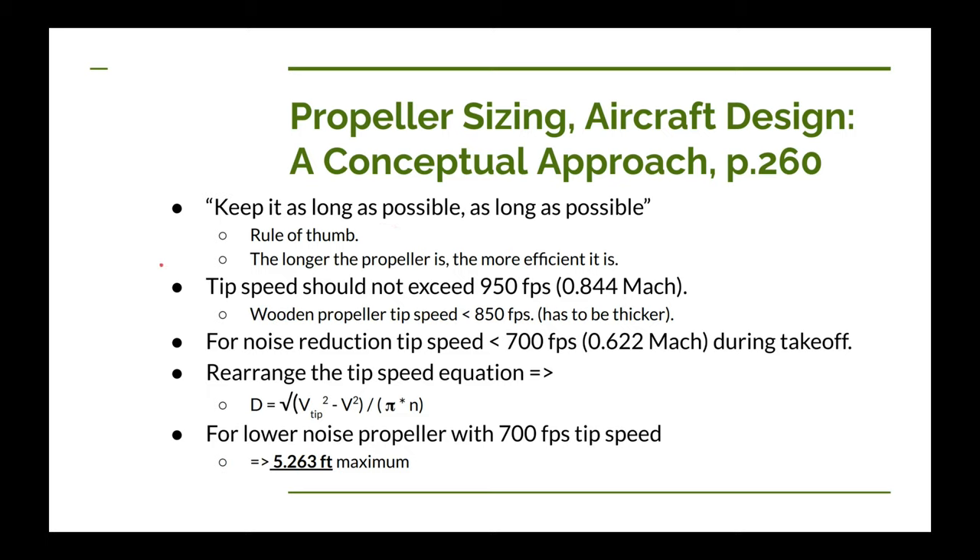However, there's a limit: you don't want your tip speed to exceed 950 feet per second, which equates to about 0.84 Mach. Naturally you wouldn't want to break Mach 1 because the extra power required to go from 0.99 Mach to 1.0 Mach is significant while yielding almost no extra thrust. But even going up to 0.95 Mach isn't quite safe either, for reasons we'll discuss.